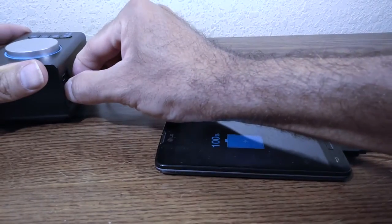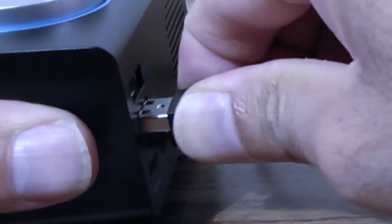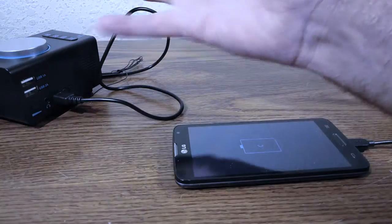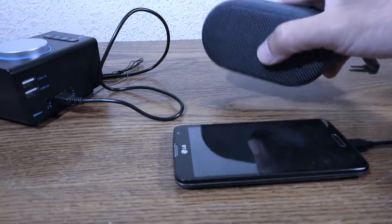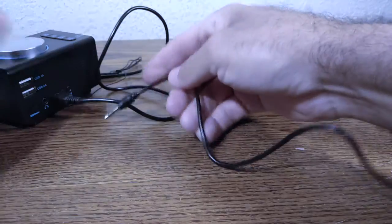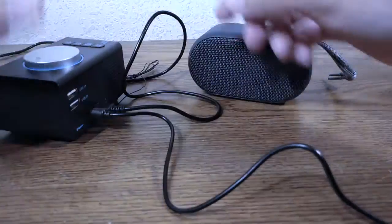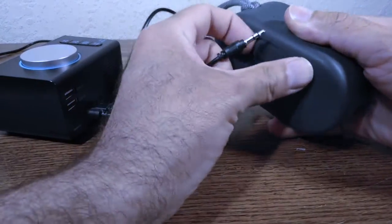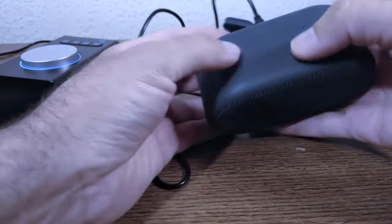Now let's test the headphone/aux output. I'll connect an external speaker using an aux cable — plugged into the headphone jack on the front and the speaker input on the back. Let's find an FM radio station and listen through the external speaker.